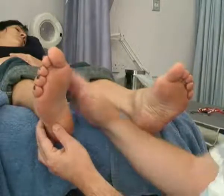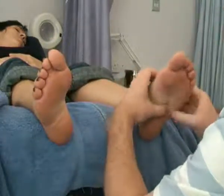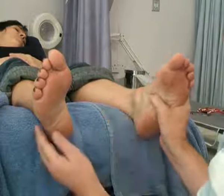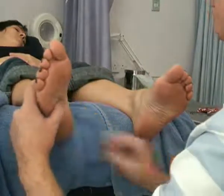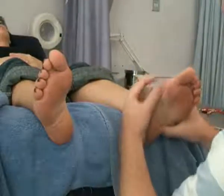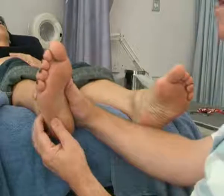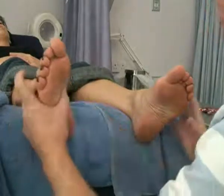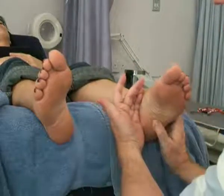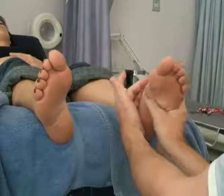And then rotate on the reflex for the rectum. So that little circuit, you complete four or five times. And as I move from one foot to the other, you'll see that I've always got contact — one hand or one thumb or one finger touching one part of my client's feet — and I keep contact with them all the way through.